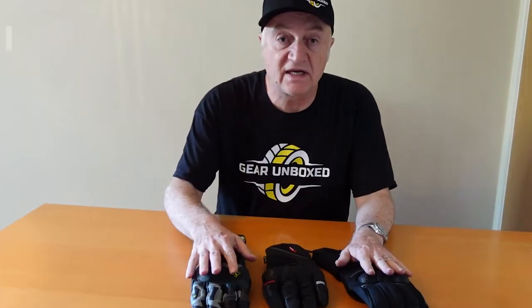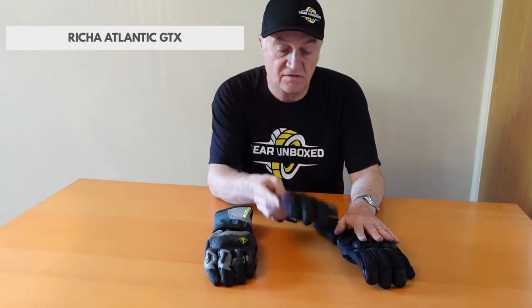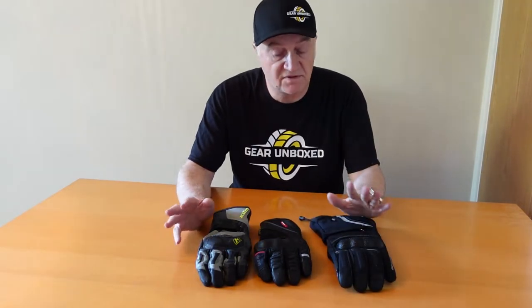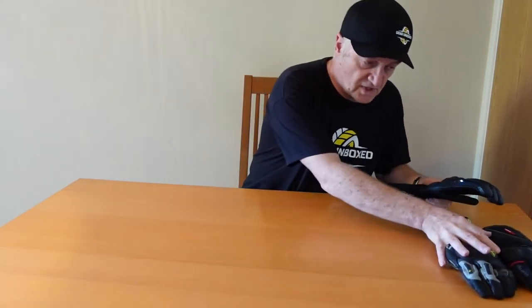Today we have three different gloves. We have the Klim Badlands Long Glove, the Risha Atlantic GTX, and the Oxford Montreal. Three good gloves, slightly different specs, different applications, different prices. So let's start with the first one — the Oxford Montreal.